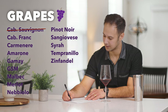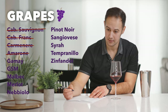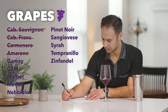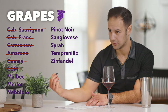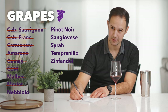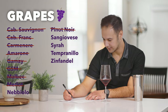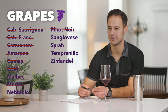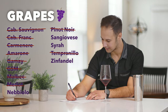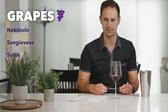Is it Cab Sauv? No — body and alcohol not high enough, no black fruits. Is it Cabernet Franc? No, way too much tannin. Is it Carmenere? No, no greenness and not enough body. Is it Amarone? No way, not big enough body or dried character. Is it Gamay? Way too much tannin. Is it GSM? No, not enough body, not enough complexity. Malbec — it's not new world and they really only make Malbec in the new world. Is it Merlot? No, not plummy enough, not plushy enough, too much tannin, too red fruits. Is it Nebbiolo? This is my initial guess — let's come back to that. Is it Pinot Noir? Way too much tannin. Is it Sangiovese? Maybe. Is it Syrah? Maybe, we'll come back to it. Is it Tempranillo? It could be — we're talking red fruit and tannin, but I don't get any American oak hallmarks and the tannin is so high, the body's so light. Is it Zinfandel? No, too light. So we are down to three grapes: Nebbiolo, Sangiovese, and Syrah.